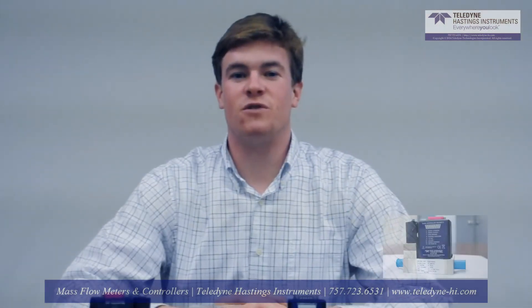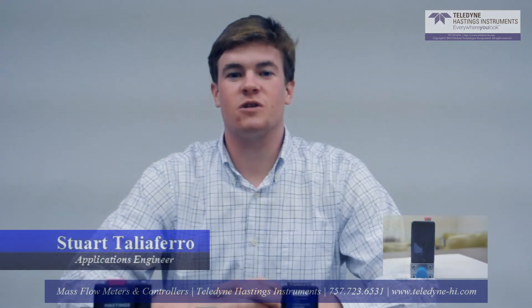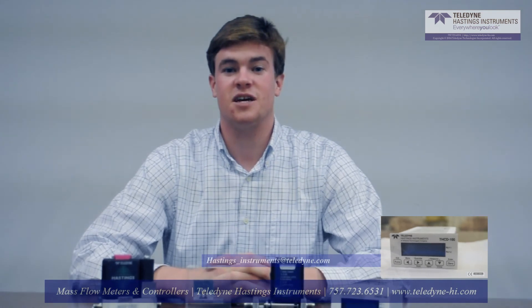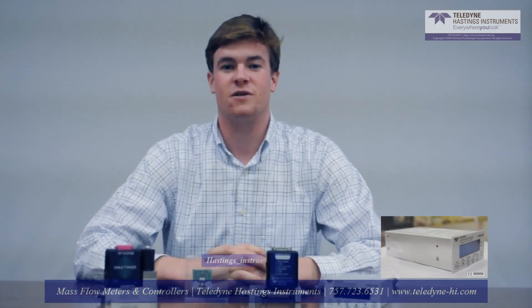Thank you for watching this overview of the Teledyne HFC 302. We enjoy working closely with our customers to ensure they receive the best instruments for their applications. Please feel free to contact us at Hastings_instruments@Teledyne.com. Our contact information will be given at the end of the video. Thanks again.